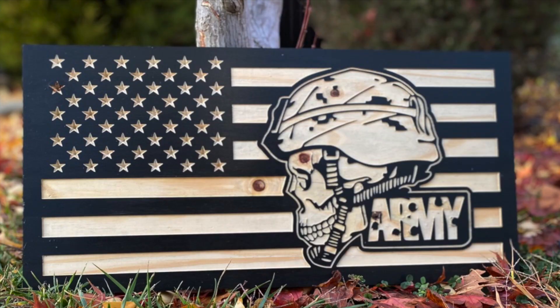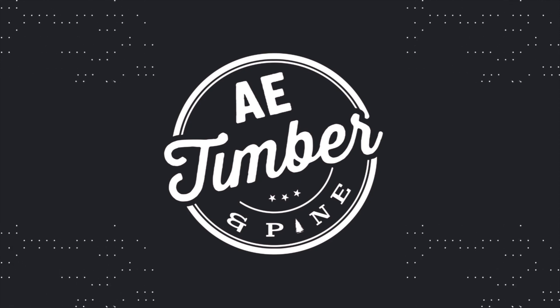In this video, I want to share with you how to carve this flag. Hey, what's going on, guys? This is Edgar with AE Timber and Pine.